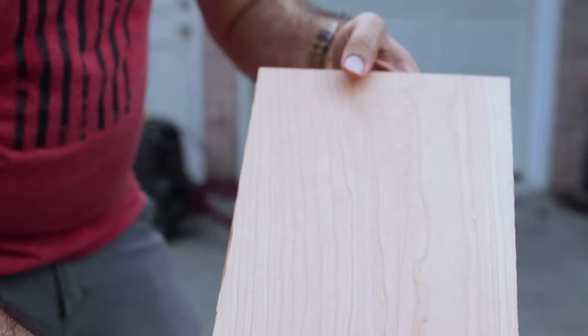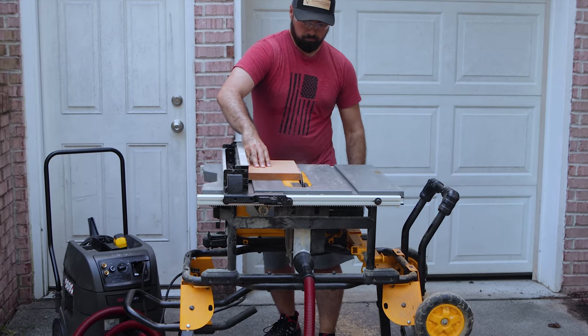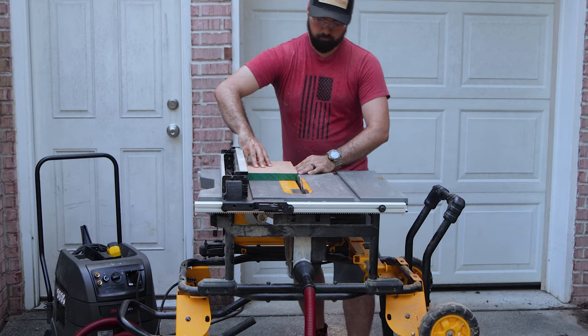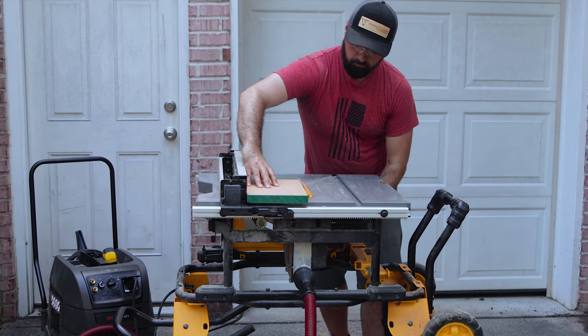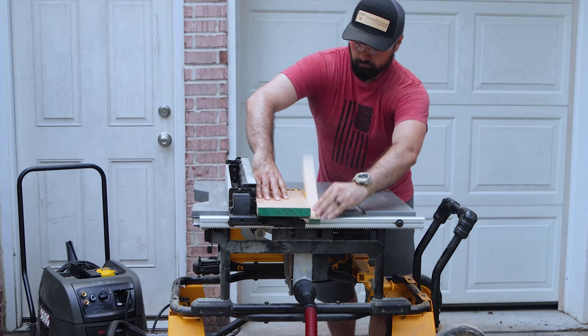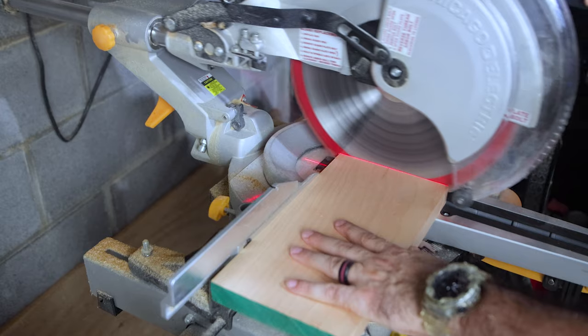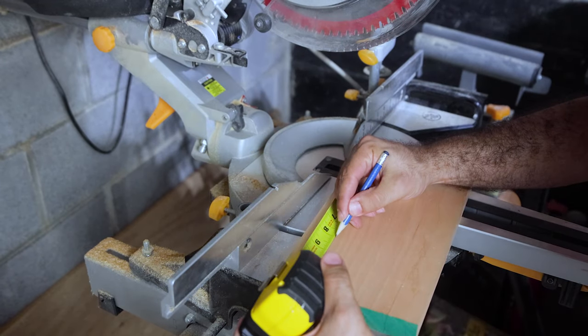Nice and smooth. On the table saw I'm making the sides straight and at a perfect 90 degrees to the faces of the board. I'm also cutting the piece to its final width. Onto the miter saw — here I'm squaring the ends of the board and cutting it to its final height.